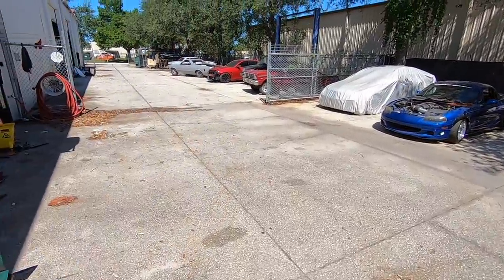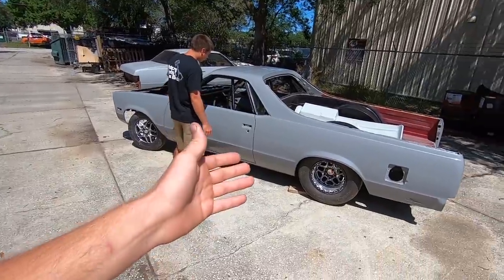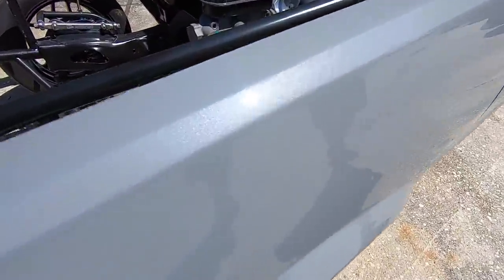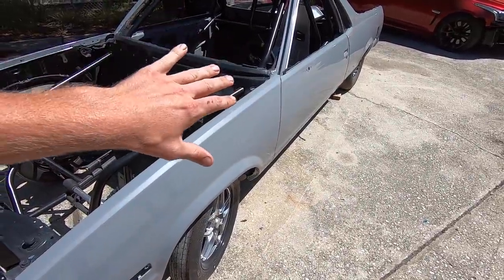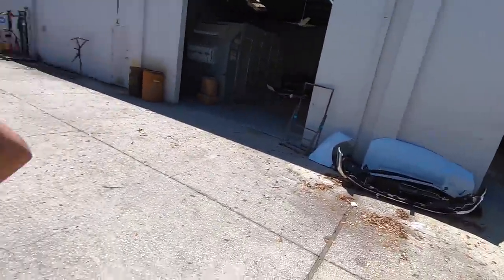Paint reveal for the El Camino — they call it the 'primer camino.' A lot of people might hate the gray color because it looks like primer, but they wanted to go with a color they loved. It's a mix of Nardo Gray and Destroyer Gray on the lighter side. The body shop next door did the work and killed it — it looks sick in person. It's actually a pearl gray, not flat, so up close it really shines.